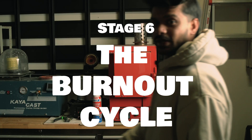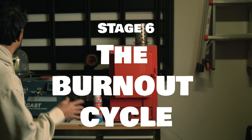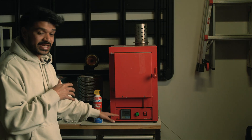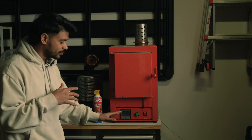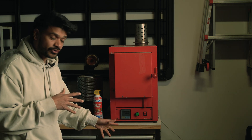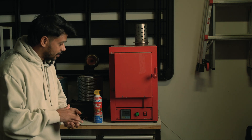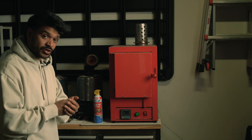Now that the flask is ready, we're going to let it sit for about an hour. This time depends on the size of your flask — since mine is just a small one, an hour is sufficient. After that, we're going to pop it into the oven for the burnout cycle. The burnout cycle is going to take about seven hours, and it's already around three o'clock, so it's going to go late into the night.